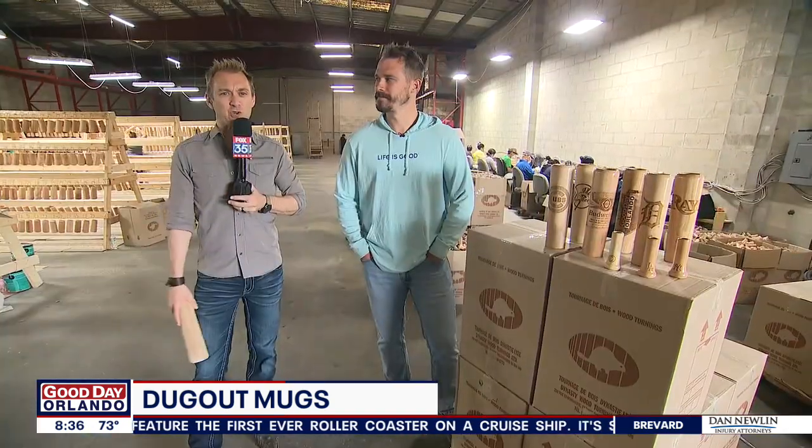This morning we have a gift idea if you are a baseball fan — remember Tebow played baseball for a while. A local man is turning real baseball bats into custom lasered mugs, wine glasses, shot glasses, and a lot more. Fox 35's David Martin is live checking out Dugout Mugs. David loves that name — it's a perfect name for what he's doing.